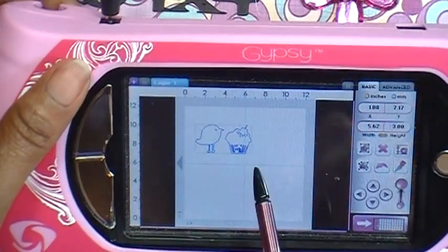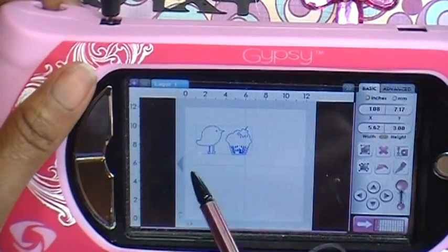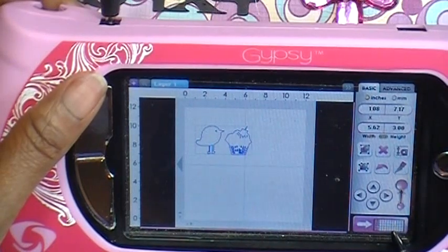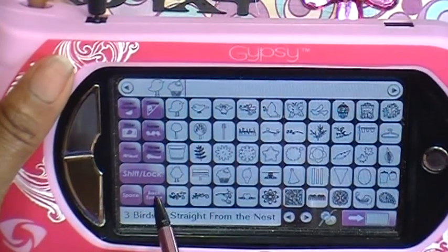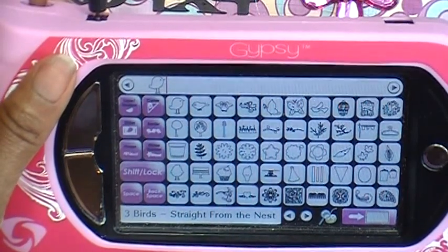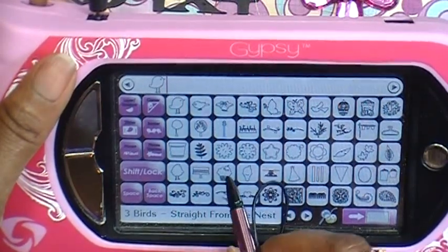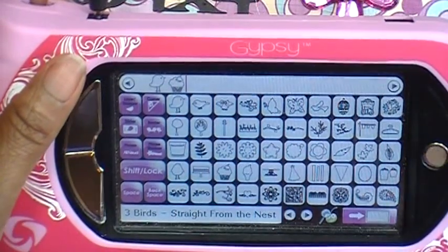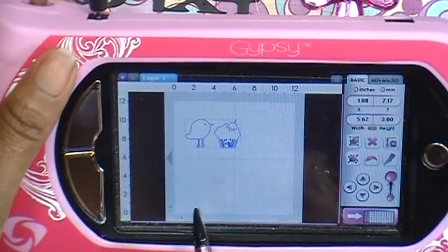So what if I realize I really don't want these two grouped together? You have two options. You can go back to your mat down below and just backspace the cupcake out — but I would only do that if I really don't want the cupcake at all. If I do want the cupcake, I just tap to put it back and go back to my mat.